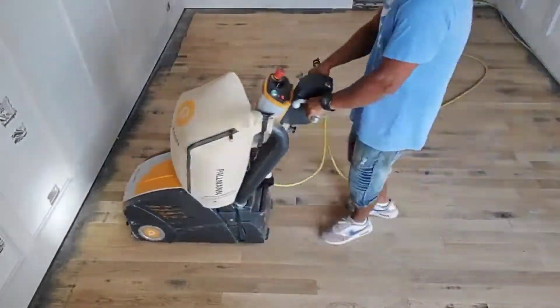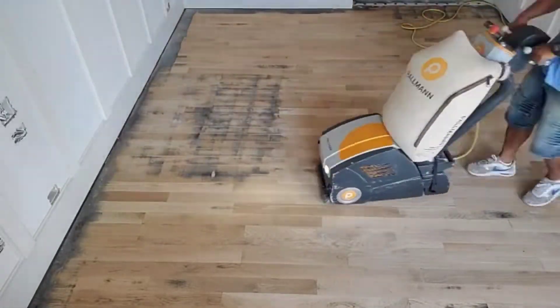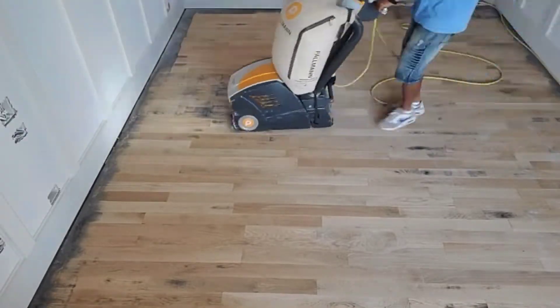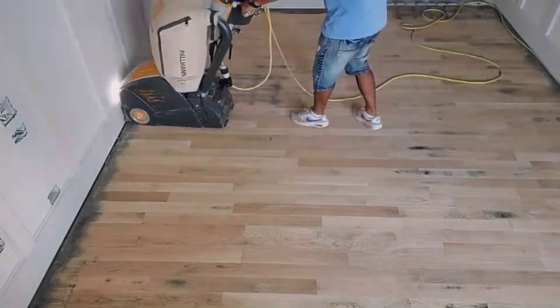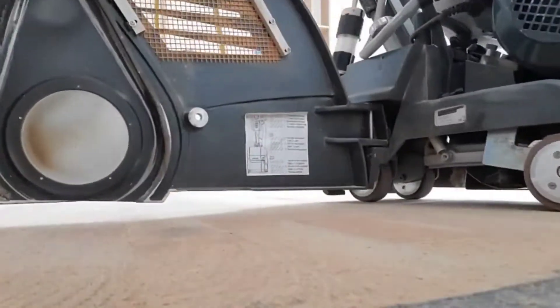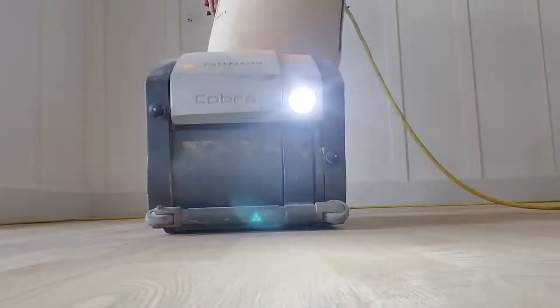Try not to shake up the machine too much — maybe a little, like a little 'sakita dance,' a sakita move, side to side. Just keep working on it. Okay, after you do the 36, you gotta go straight forward.